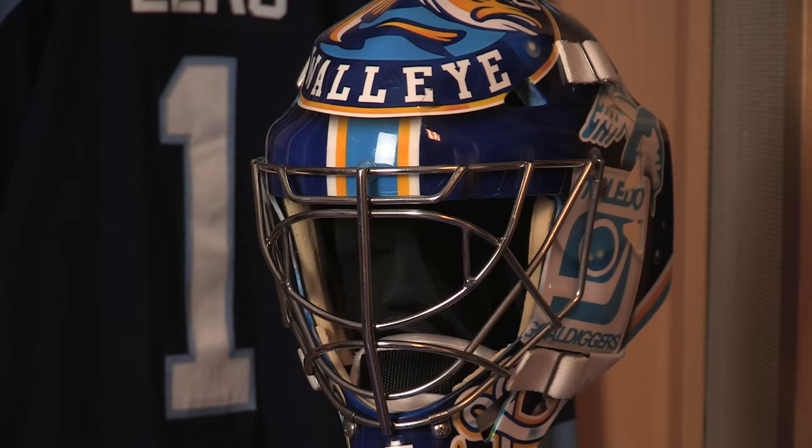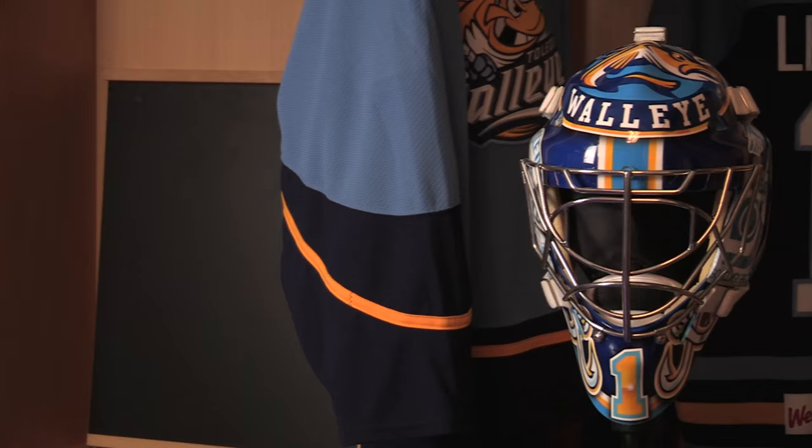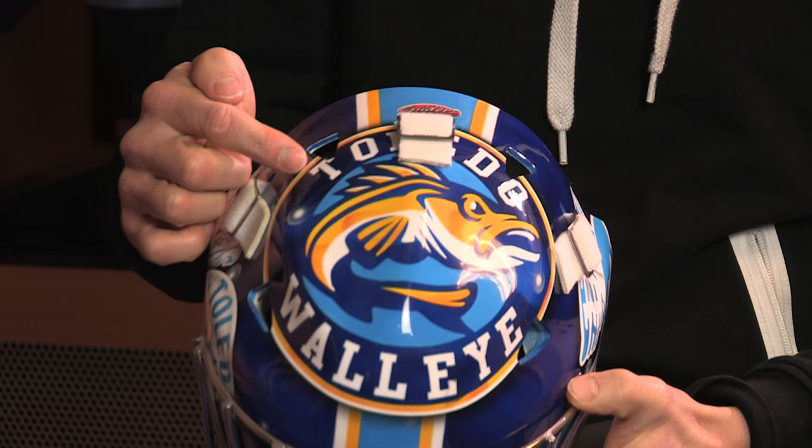It took about four weeks for the Warwick mask company to make the mask, and then they shipped it over to the painter and he had it for about three months. I design a paint job every year. You always want to include your team logo one way or another, and this year I took one of our standard logo jerseys with the Toledo Walleye on top.